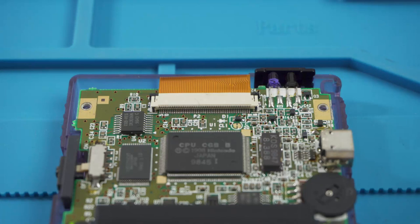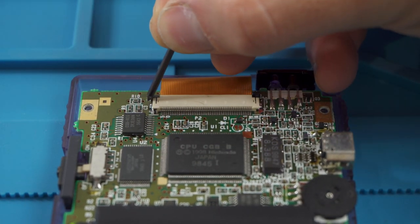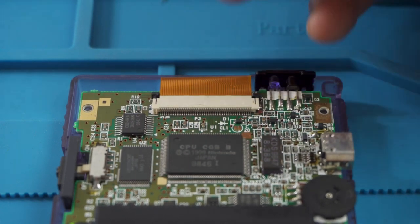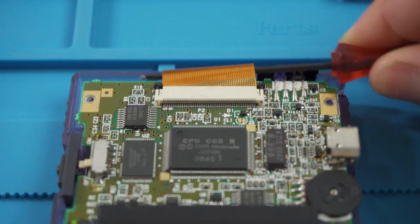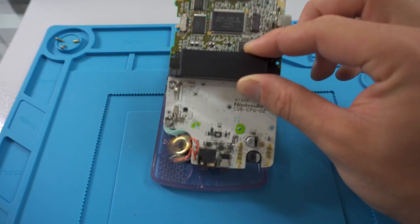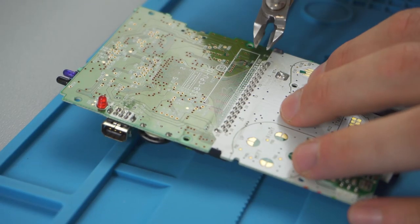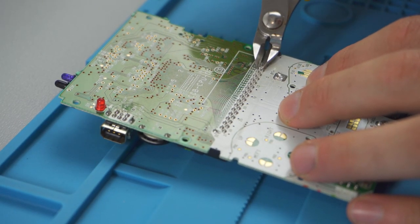Then we push the little tabs up that hold the screen connector — this will release it and we can take it out. Now the motherboard should be free to be removed; we'll just take that out and put it to the side.